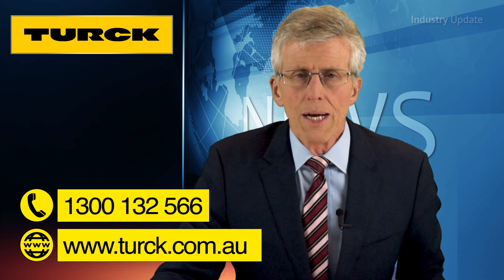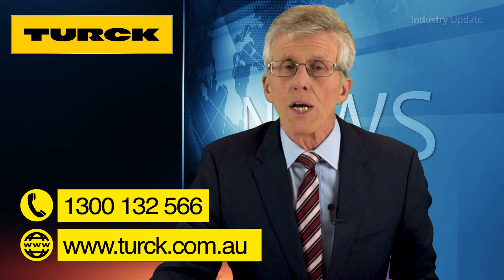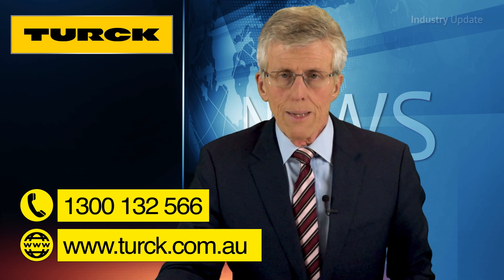For more details, call Turk Australia on 1300 132 566 or visit www.turk.com.au. I'm Tim Webster for Industry Update Video and if you've enjoyed this video, don't forget to subscribe to our YouTube channel using the button below.